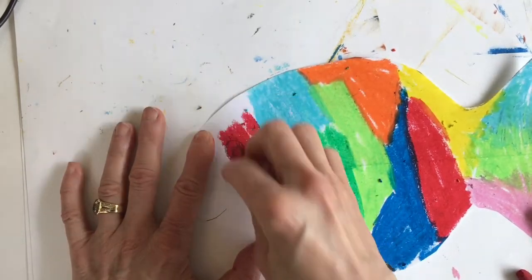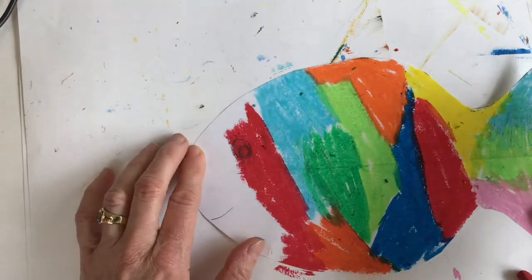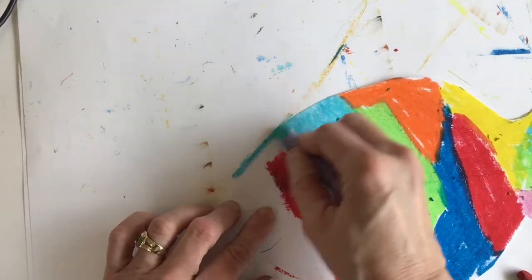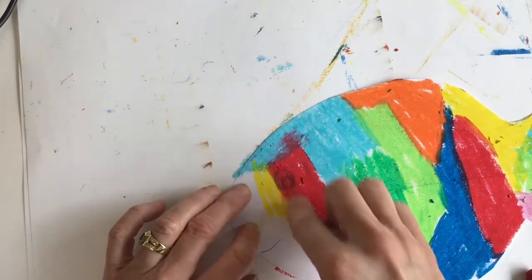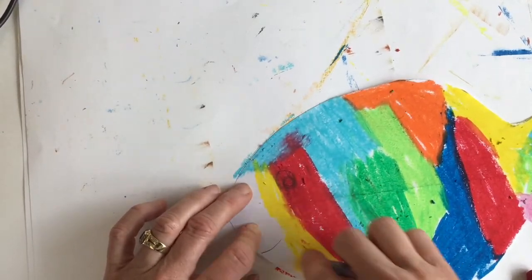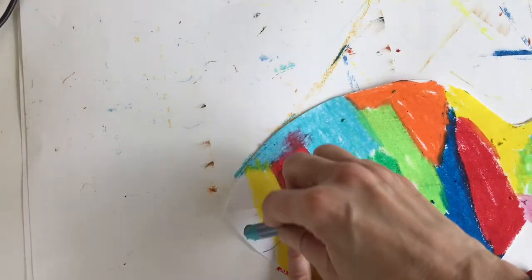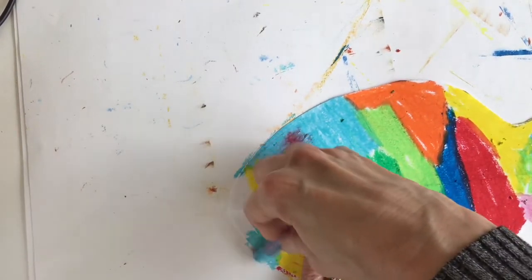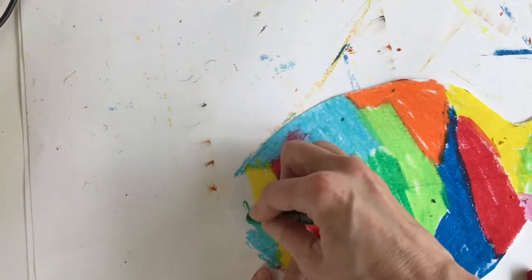I'm even going to color over the eye — I'm not going to worry about that because this is not the final fish. I'll bring some of that light blue over here. Bring in a little more yellow, and a little light blue again because I just love that light blue. And we'll finish up with the dark green.